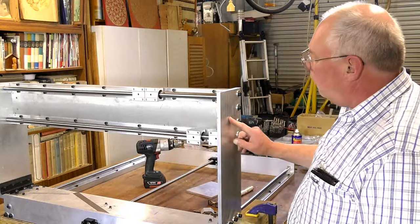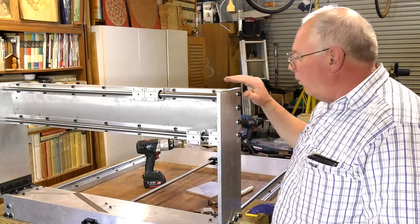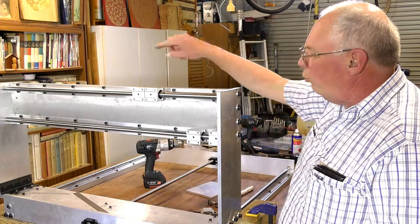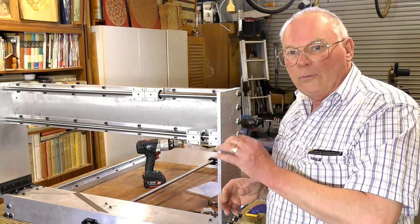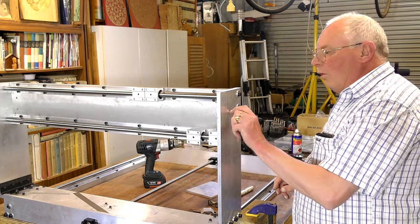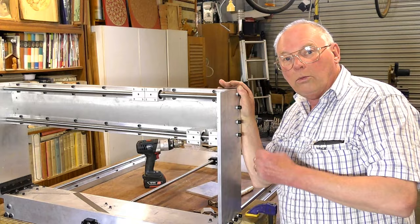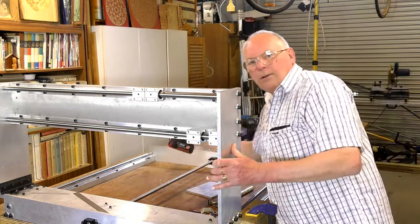I've mapped it out and center-popped each end. Now I'm going to put an eighth-inch — just over 3 millimeter — pilot hole through each of these, before stepping up to 8 millimeters, and then cutting it out with a 35 millimeter hole saw. That's our next job.